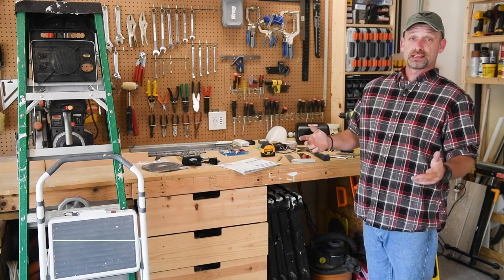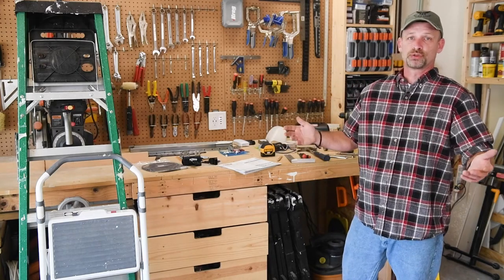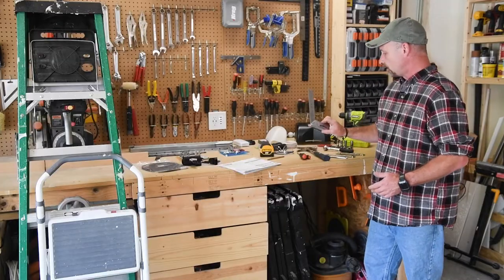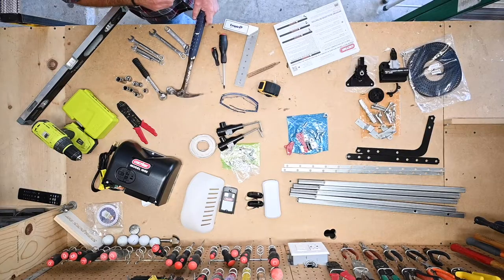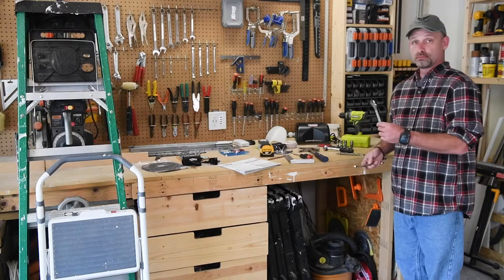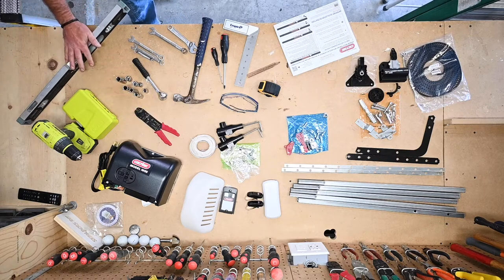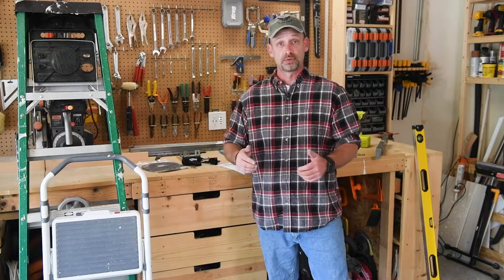Garage door openers of this type all have very similar installations, so there are some common tools you're going to need: a tape measure, a pencil, safety glasses, maybe a square, a number two Phillips and a small flat head screwdriver, a hammer, sockets and a ratchet, wrenches or adjustable wrenches, a drill and some drill bits, wire strippers, a level, and a six-foot ladder. If you have a step stool in addition to the ladder, that's really helpful as well.